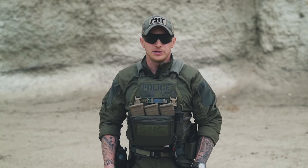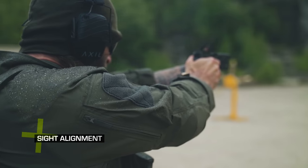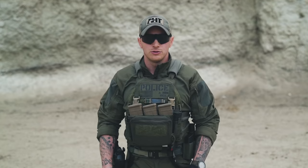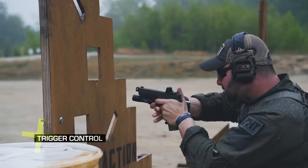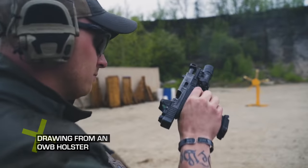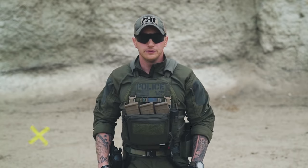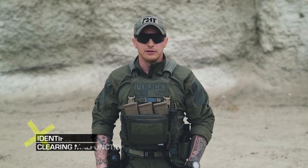We'll go over topics such as sight alignment, trigger control, drawing from an outside the waistband holster, reloading, and identifying and clearing malfunctions.